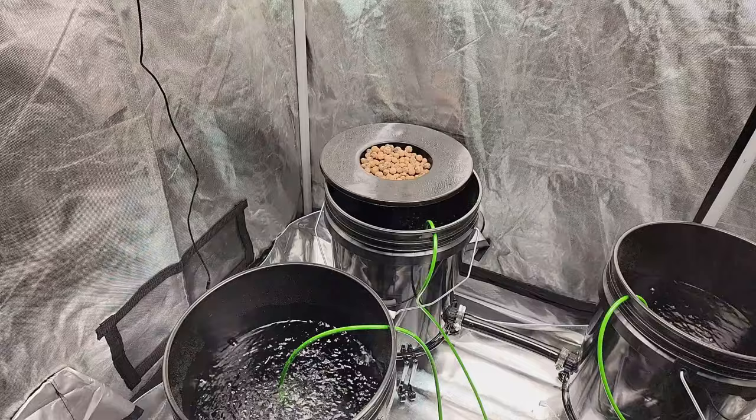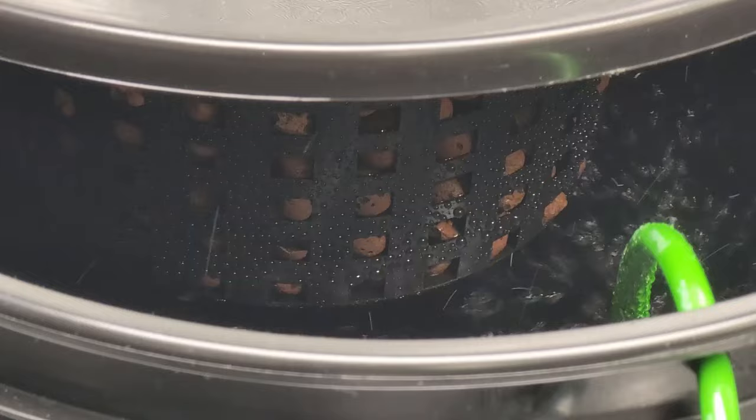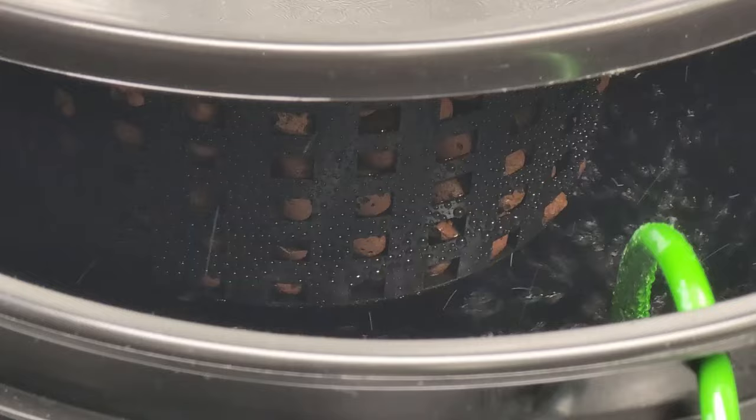The very last step is to put your net pots filled with rinsed hydroton on top of the buckets and adjust the water levels so that the bottom of the net pot is an inch above the water level. And that's everything that I did to set this up. Stay tuned, because I'll be using this setup in my Hydro vs Soil series.